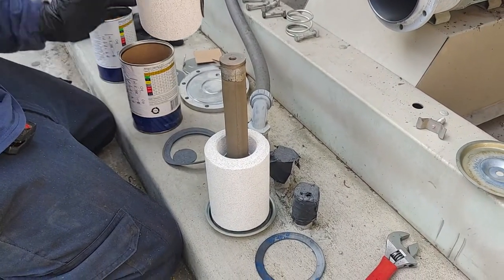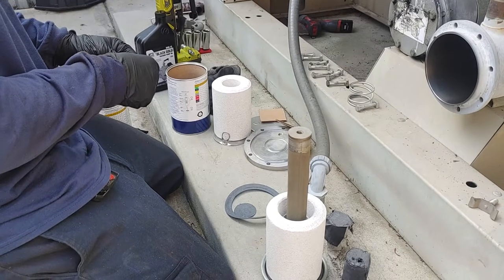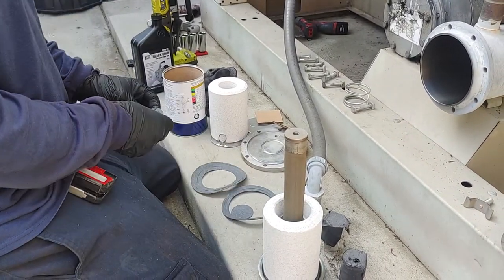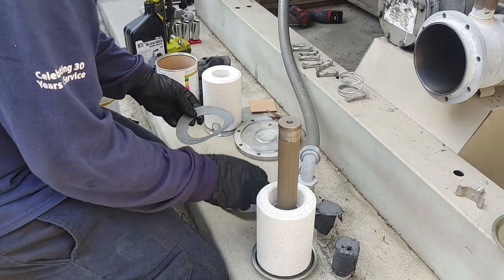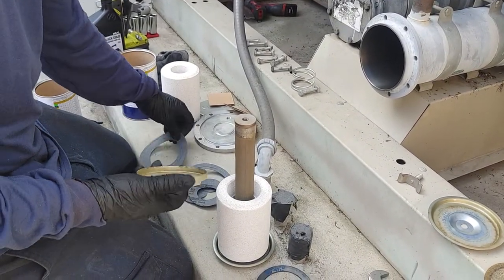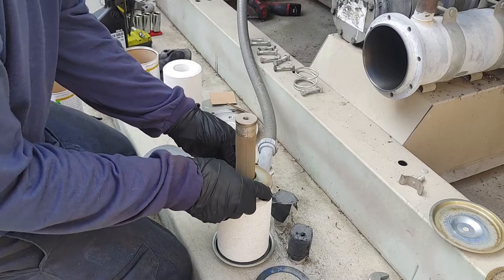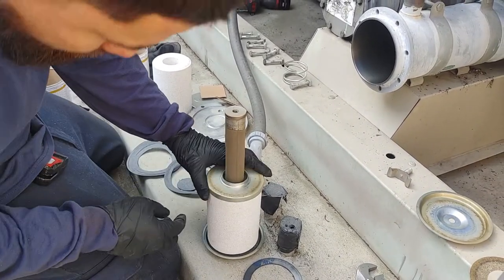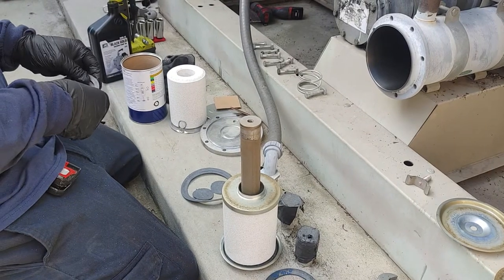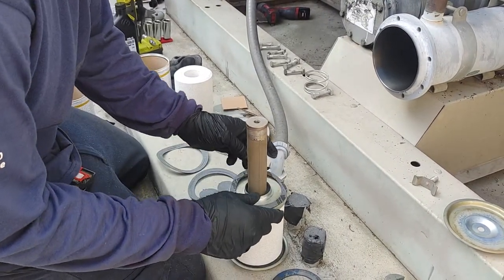Here comes the second one — same thing. We're going to get that metal piece there, that's going to slide right in. Just like that — he's going to put that rubber gasket on first, slide it in like that. Look at that, perfect — just lift that.